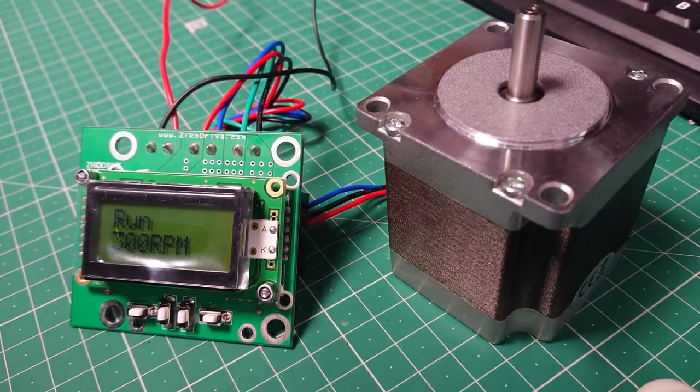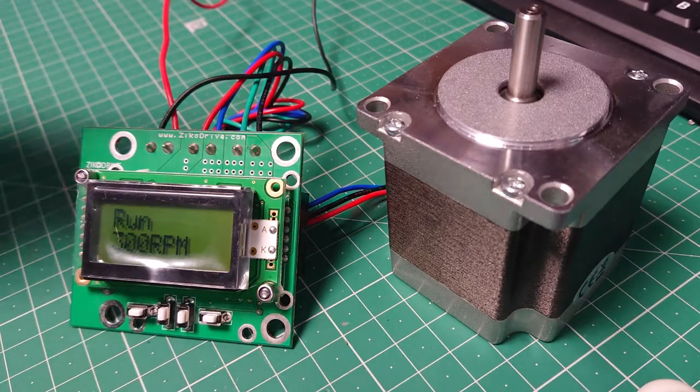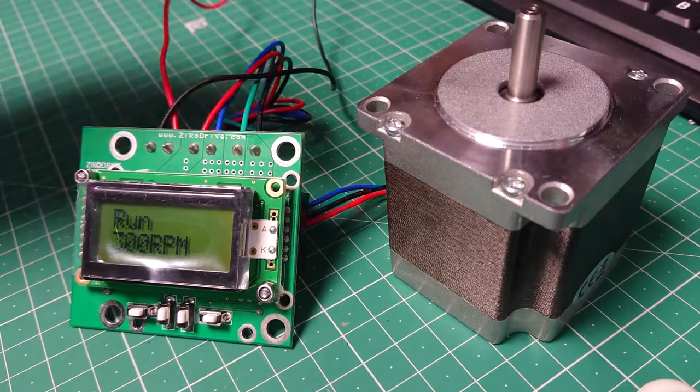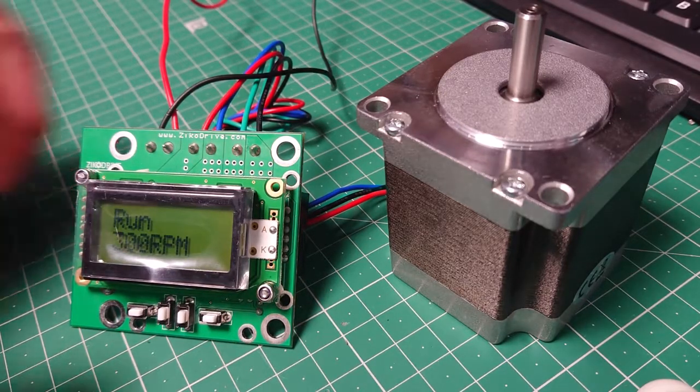For this test it's a very straightforward one and we're just doing a very quick video. We're at 12 volts. We've got the Zico Drive ZD10 LCD here and the ZDN23126 stepper motor. We're just looking at the impact of different settings and how it affects the maximum speed we can get. We've got the phase current set at 2.34 amps.